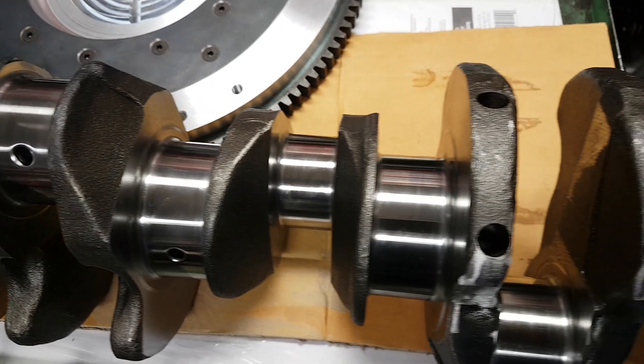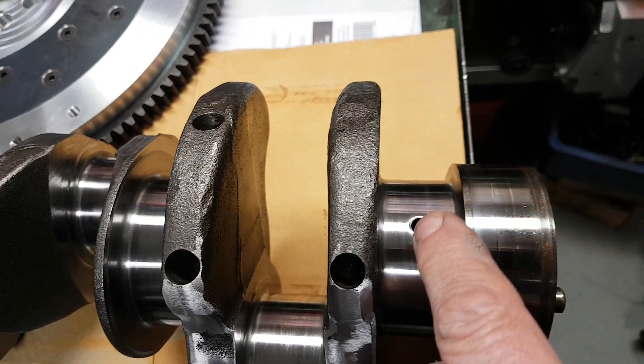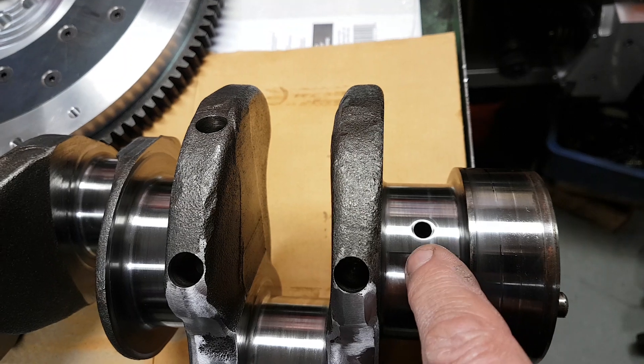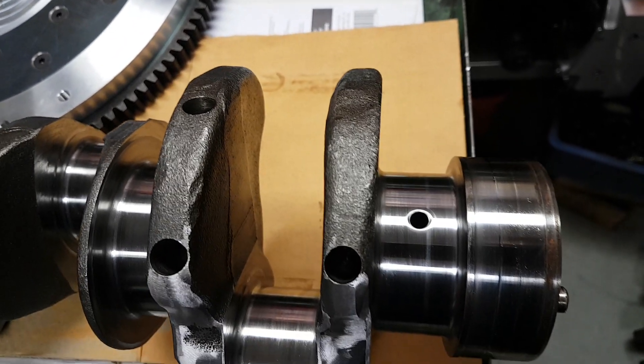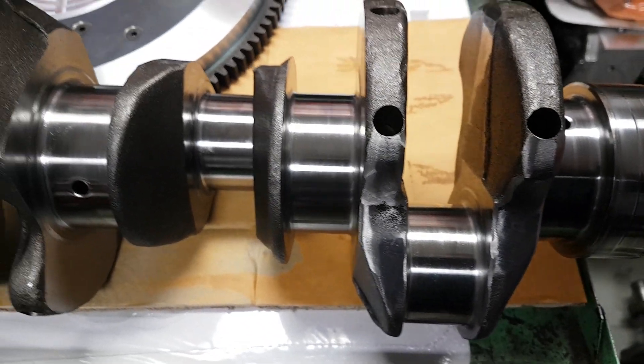After that it's pretty well ready for assembly after washing and rifle brushing through the oil holes. We run special brushes through there to get rid of any debris, and then it's basically ready for assembly.